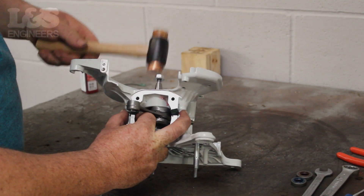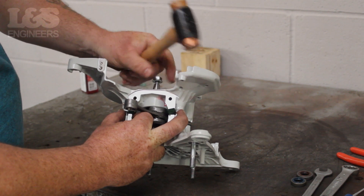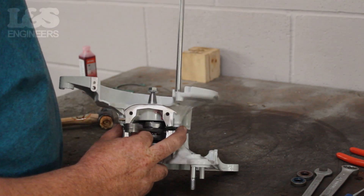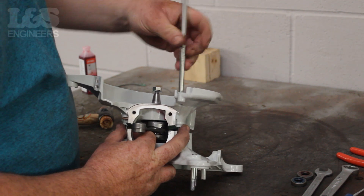Once that's in place you can strike the crankshaft with the copper hammer to fix the two halves of the crankcase together. As they get closer, return to tighten each screw until they are fixed together.